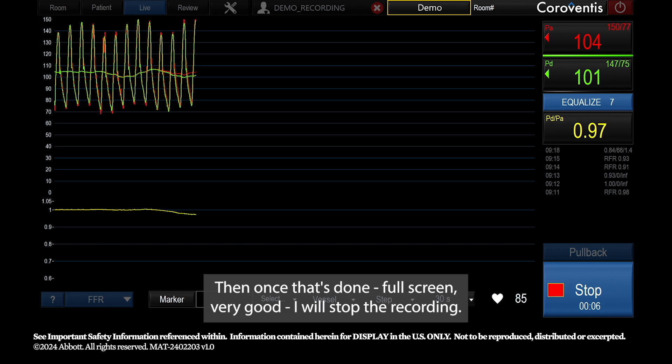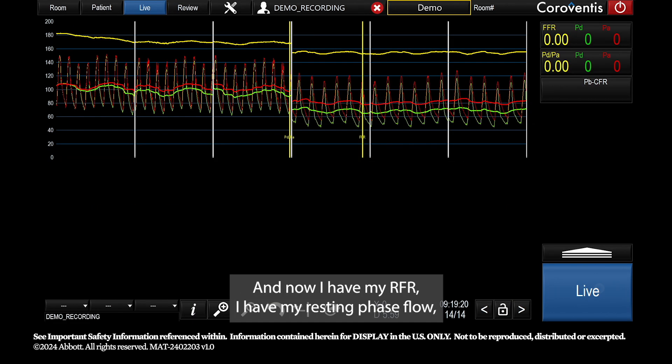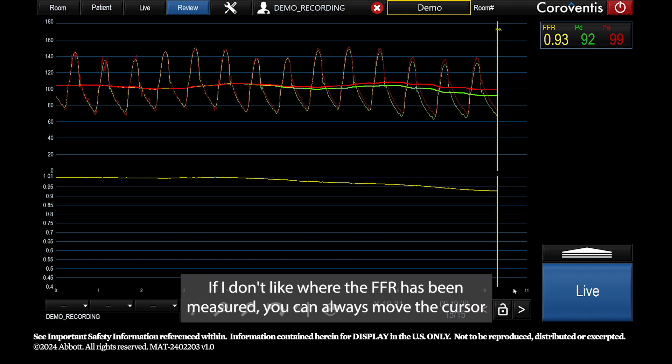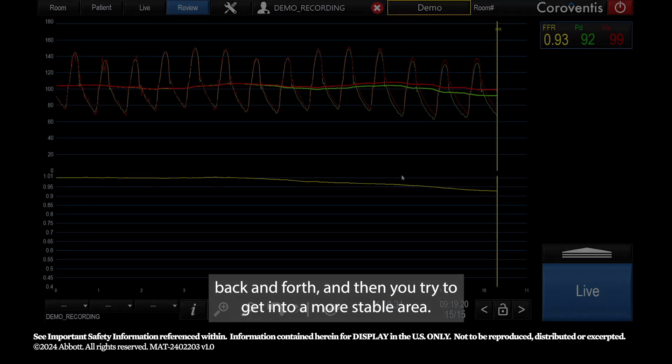Once that's done — full screen, very good — I stop the recording. Now I have my RFR, my resting phase flow, my hyperemic phase flow, and a clean FFR. If you don't like where the FFR was measured, you can always move the cursor back and forth to find a more stable area.